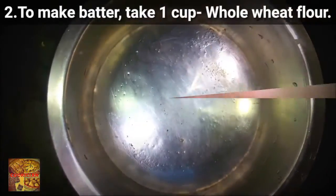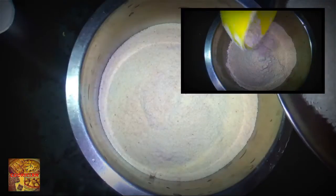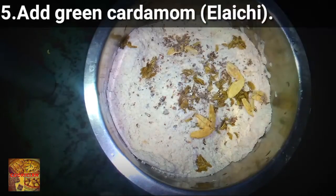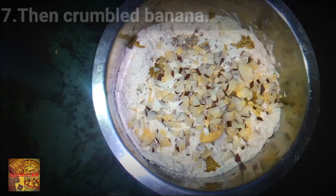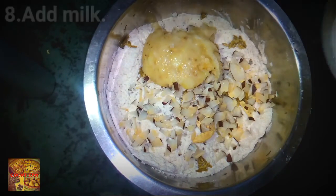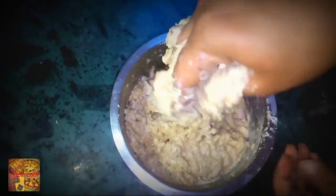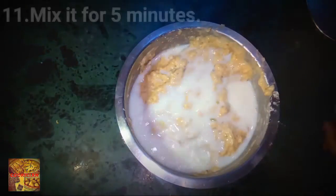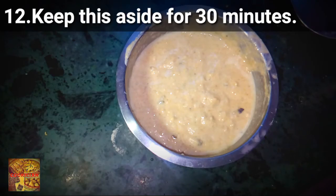Now to make Malkua, take one cup whole wheat flour into a bowl, add one fourth cup sugar or as needed, then some aniseeds or saun, add green cardamom or elaichi, then some chopped dry coconut, add crumbled banana, then milk, mix them gently like this, make a thin batter, mix it for five minutes and after that keep this aside for 30 minutes.